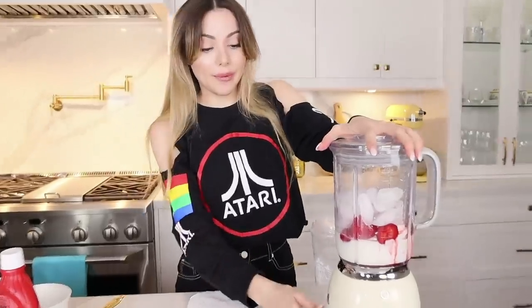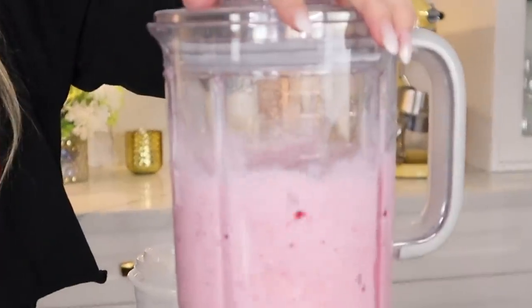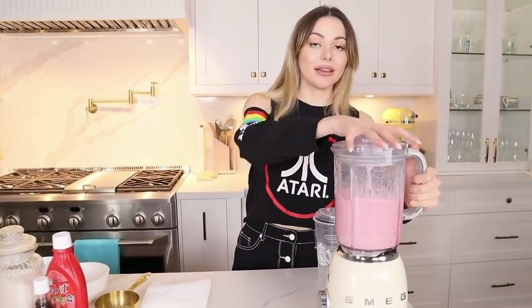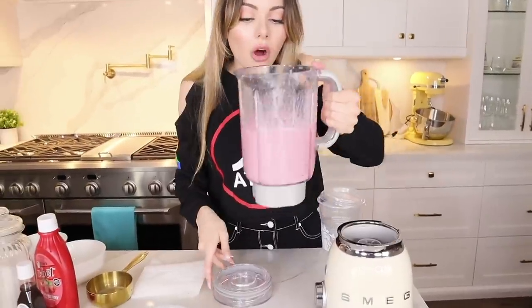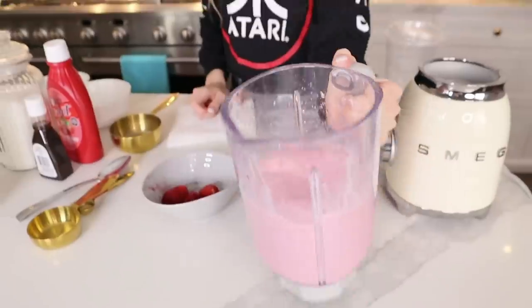Are we ready? We are on our ice setting and we're just going to press start — please be delicious! Oh, it's so pink! It smells like the most amazing strawberry milkshake — a frappuccino of your dreams. We've got our gigantic Starbucks cup.